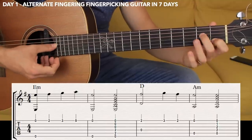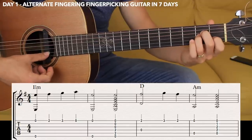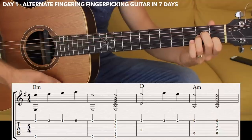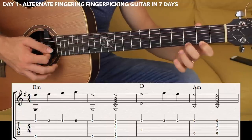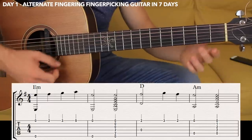The A minor chord: fifth open, fourth string fret two, third string fret two, second string fret one, and the first open. We want to strum with just the thumb. So for D major again guys, alternate fingering: thumb and middle, index, middle, and thumb and index, and then the chord.